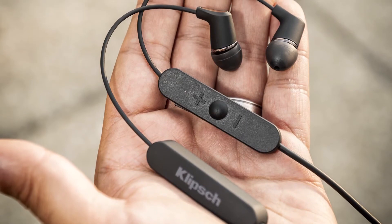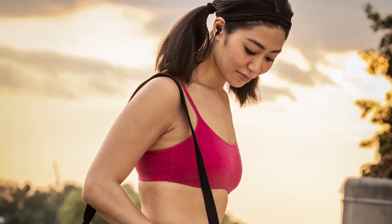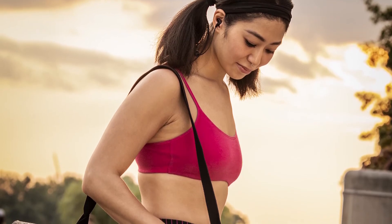The R5 Wireless is a headphone that fits great, sounds great, and travels with you. Whether it's that commute in the morning where you're bound to get rained on, that after-work workout, or that evening music listening session, the R5 Wireless is the perfect headphone for the everyday.